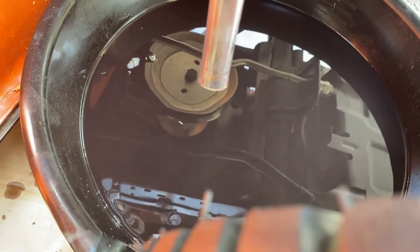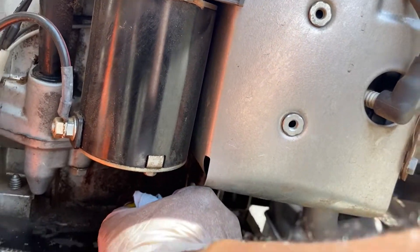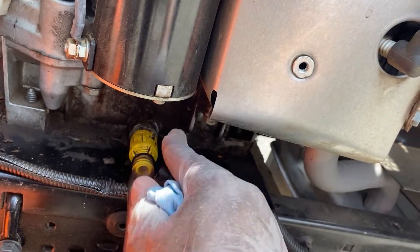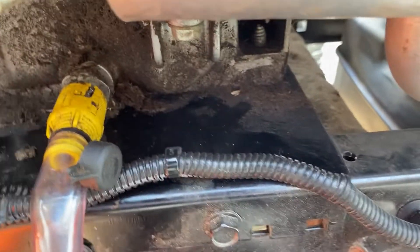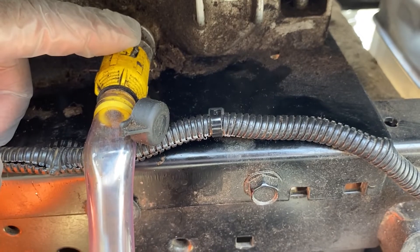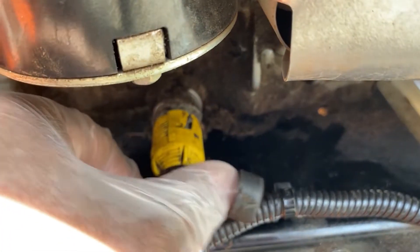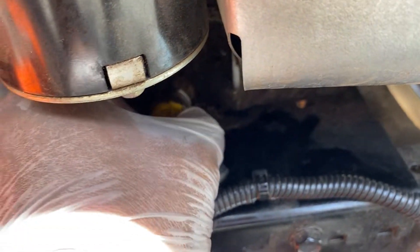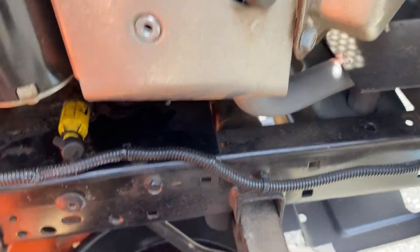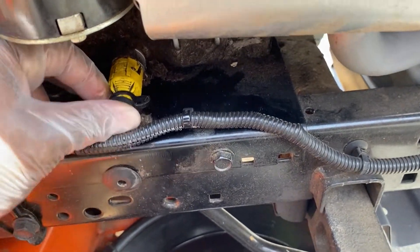Drain, drain, drain — let it all come out. Here's how the valve works: that notch goes up, then push down and twist to close it. And to open it, twist and pull. That's it. Put the tube back in and the draining portion is done.